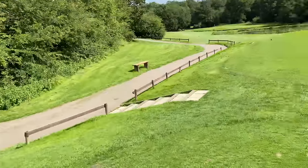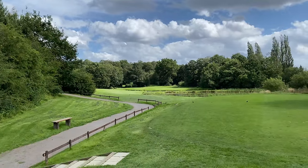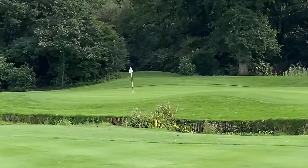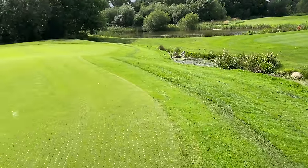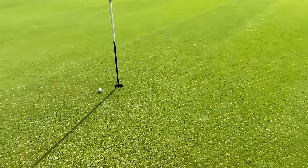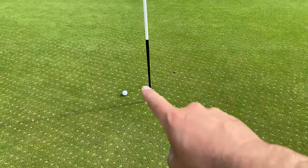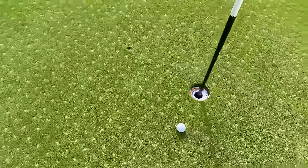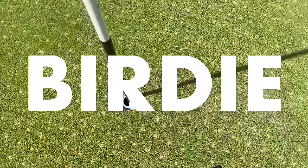Oh my god, that shot I just hit literally lipped out! Let me get down to the green. So up there is where I hit from — the par three seventh hole. Looking more carefully, I think it actually spun back rather than lipped out. A little six iron — oh my goodness, that was close. You can see the greens have been hollow-tined. It landed there, finished there, and that is the simplest birdie to get me back to level par.